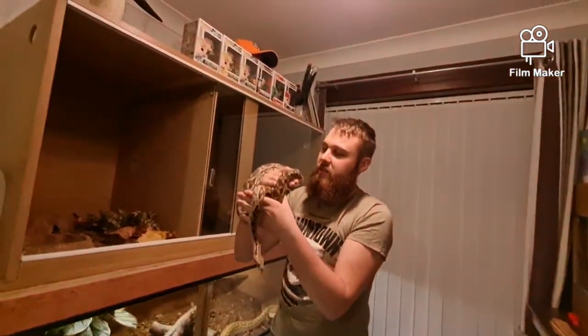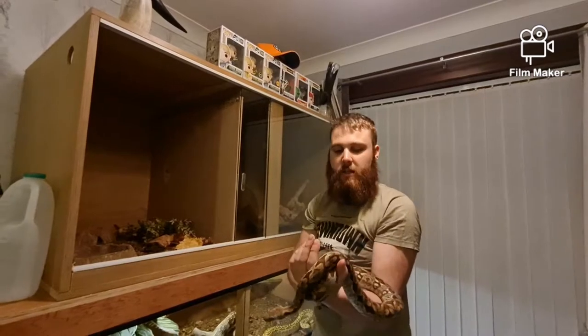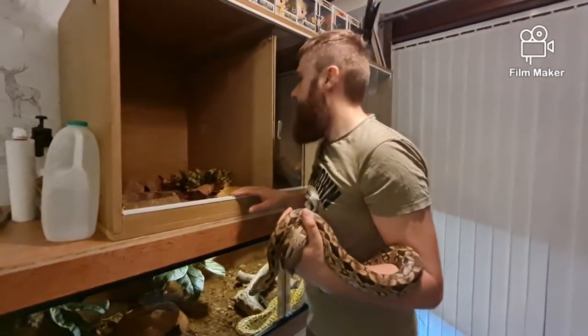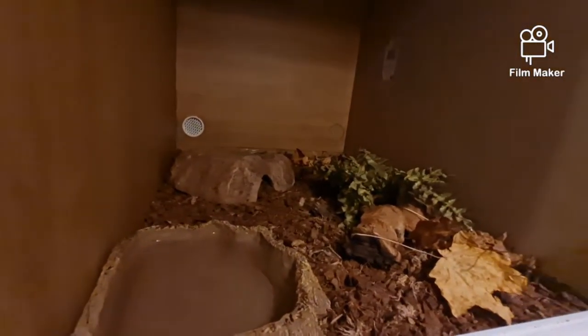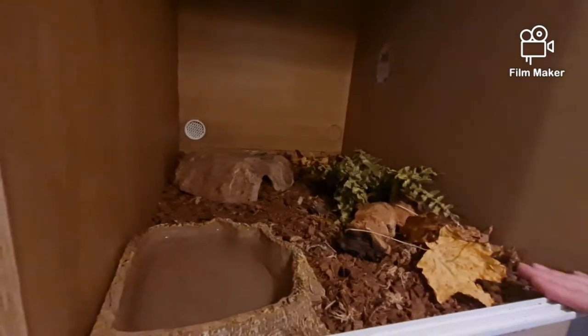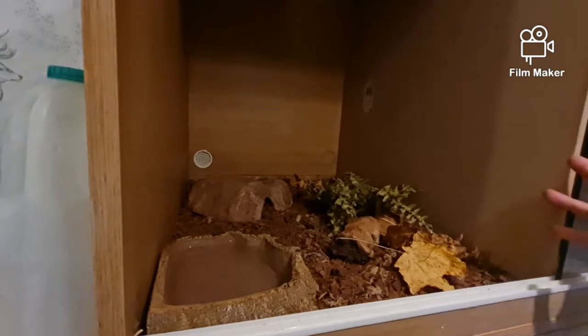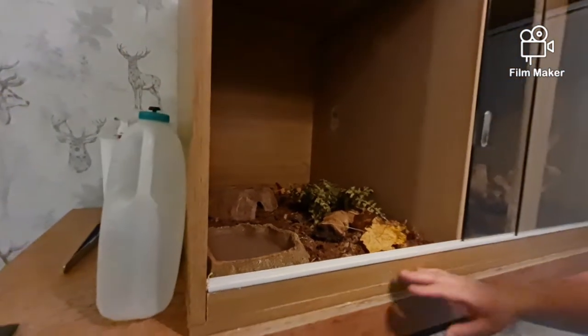This is our little girl Lilith. She's a Lilith, a Dumeril's. And this is what we've made for her - it's all nice and pretty in here. Eventually this five foot by three foot is either going to be Lilith's or Mordecai's, whatever gets bigger. Strong chance it's going to be Mordecai's because it's really tall, so we can put some sort of climbing stuff in it.